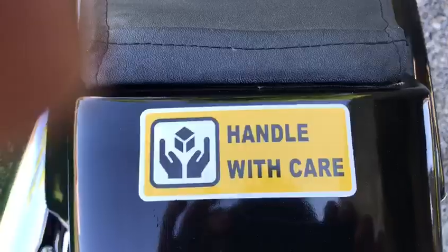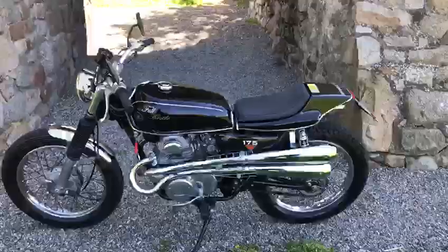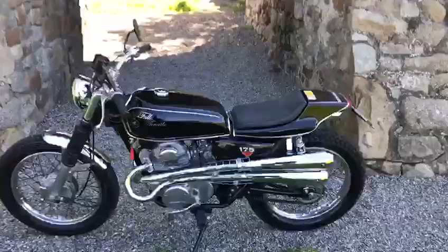And obviously you've got to handle it with care. Okay everyone, that's our 1972 retro bike. Hope you enjoyed. Thank you.